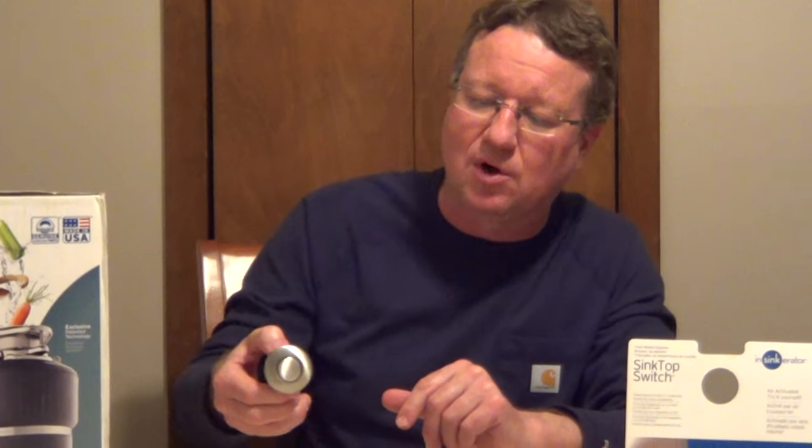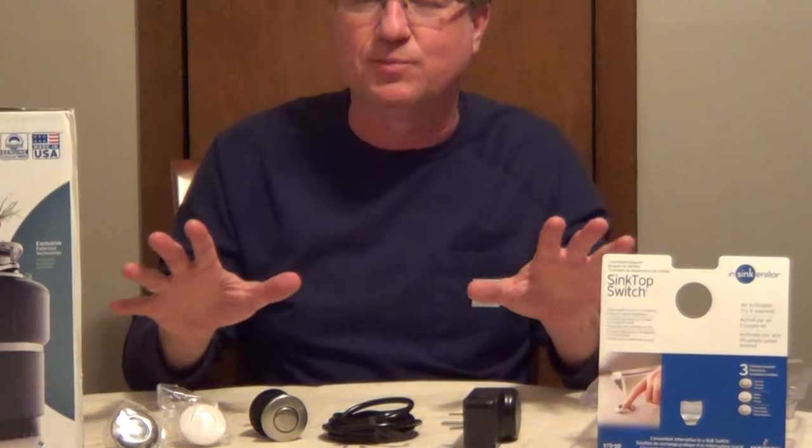You can also just drill a hole and put this on the front of your cabinet. It's a very simple, easy way to control your garbage disposal without having to run electric. I'll put the information for this product under the video.